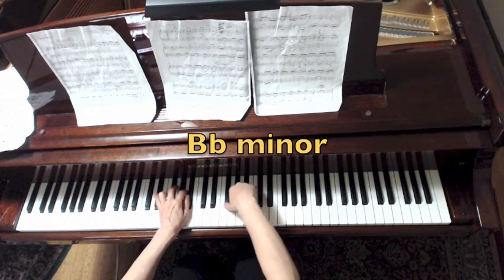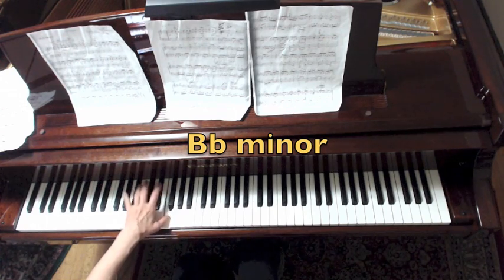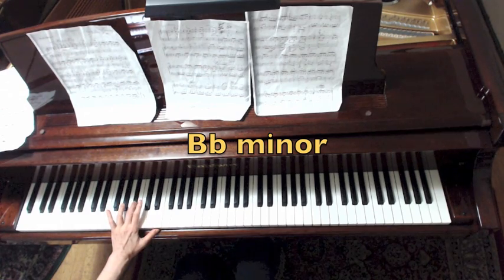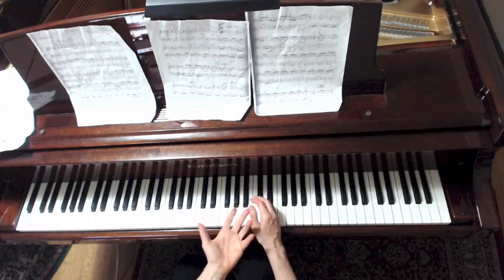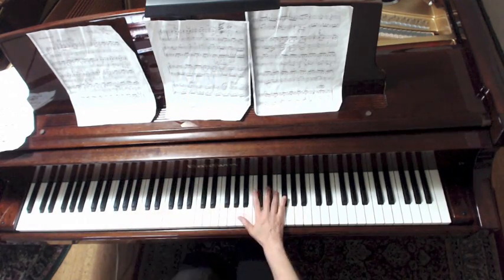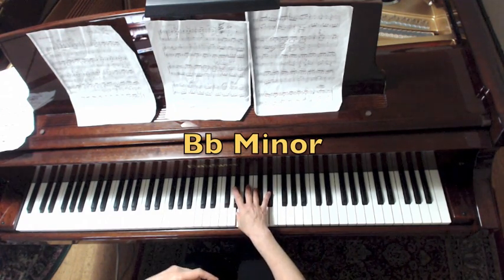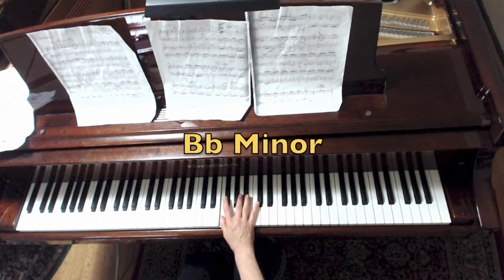And the full cadence in Bb minor. The solfège of the right hand — if you're in Bb minor, that's measures 35-36 — is: Re, Sol, Re, Fa, Sol, Sol, Sol. The left hand in solfège in Bb minor: Re, Sol, Re, Do, Ti sequence, Fa, Me, Fa, Re, Sol. All in Bb minor.